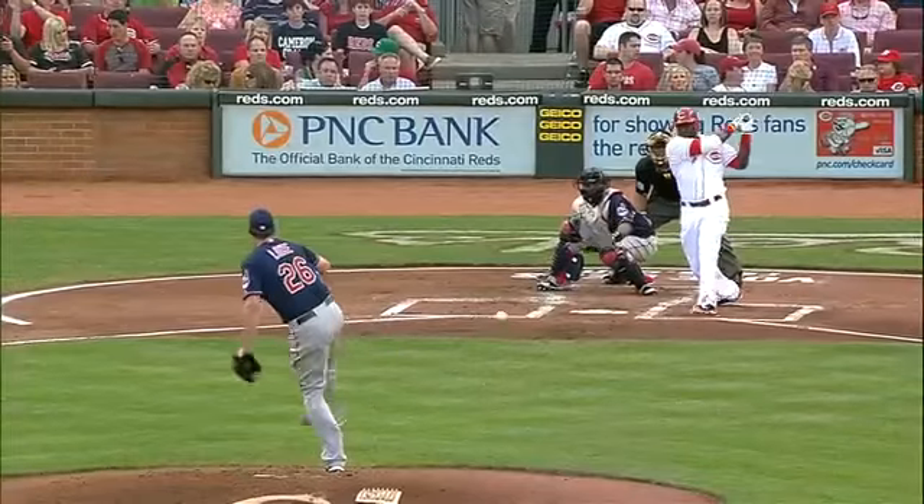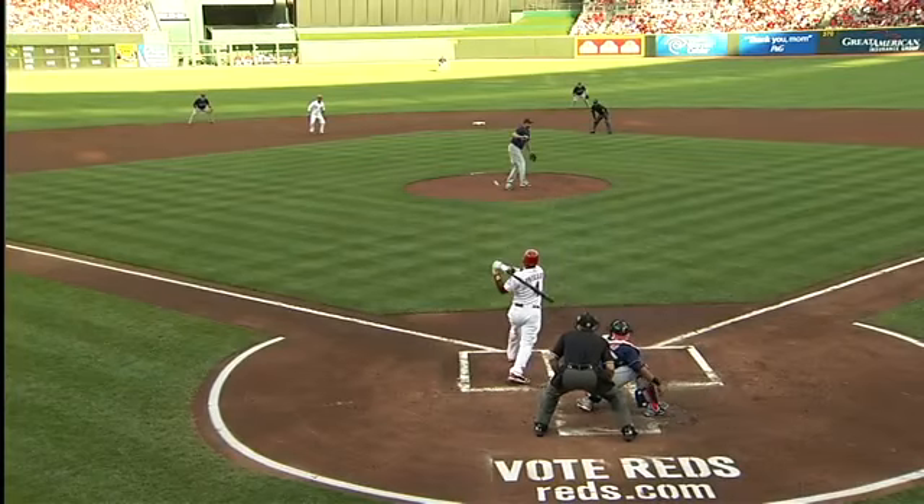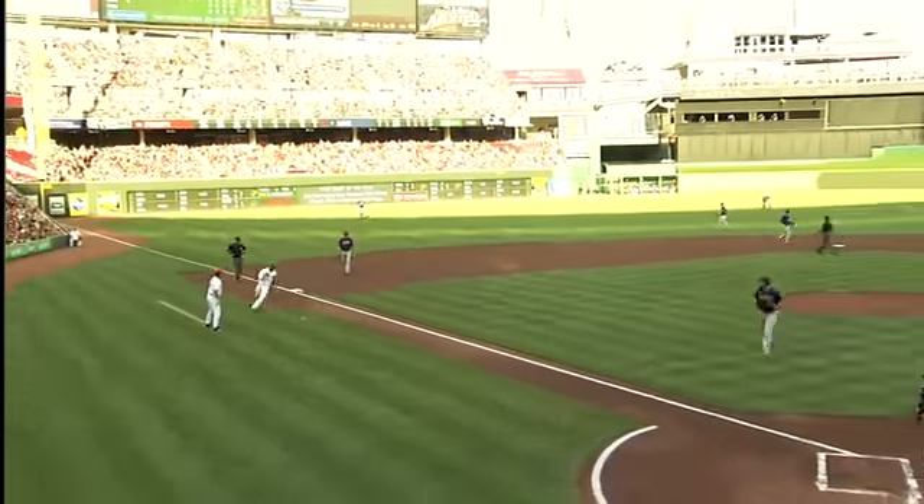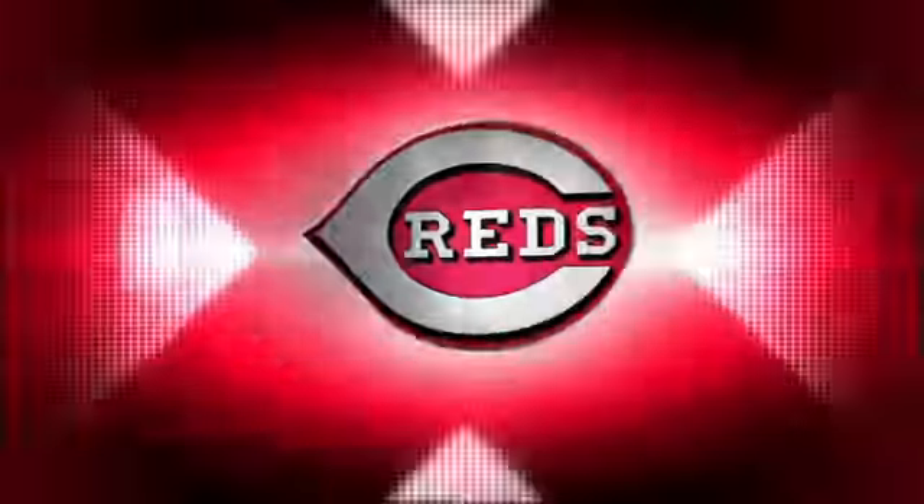That's the kind of patient at-bat that you just love to see Brandon Phillips take. You know, you live by the ground ball, die by the ground ball. He takes it right back through the box — a little overspin on that ball gets it in there — and a two-out RBI. Nothing tastier than that.